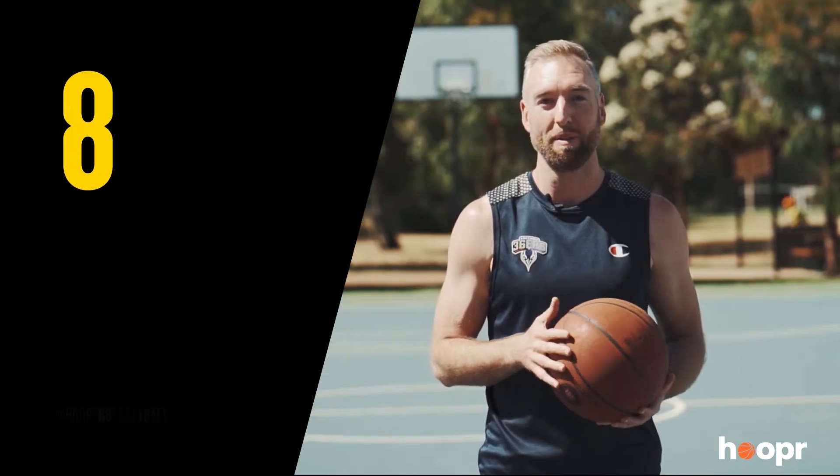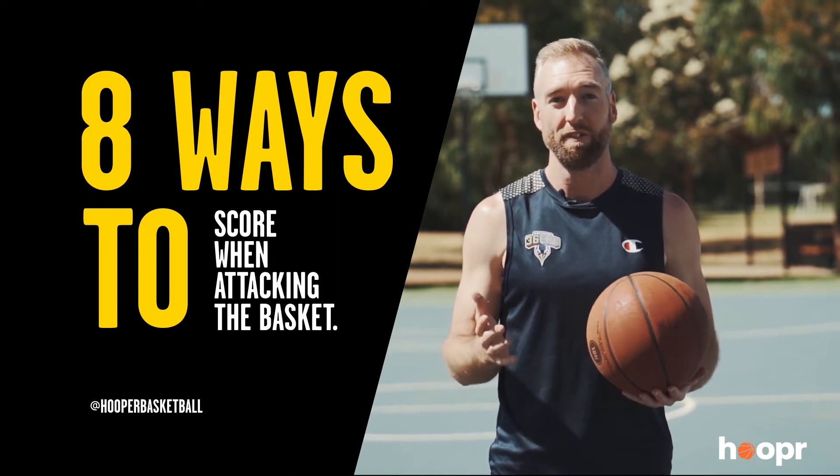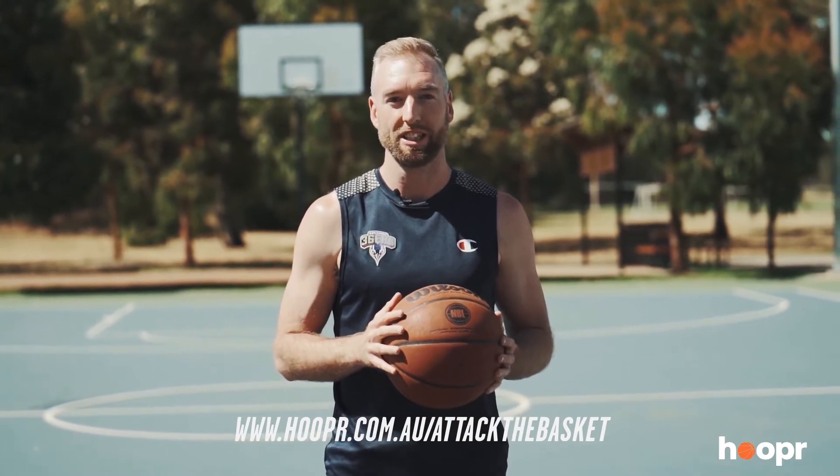My name is Brendan Tease and I've played professional basketball for over a decade. I've learned from some of the best players and best coaches from all over the world. My aim is to teach as many kids as possible. This is why I'm giving you the eight ways to score when attacking the basket free training video. You can find it in the description below or at www.hoopa.com.au forward slash attack the basket.